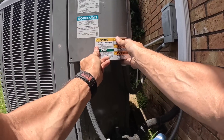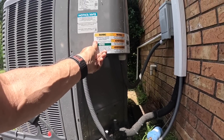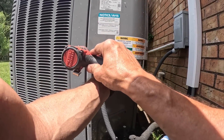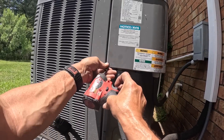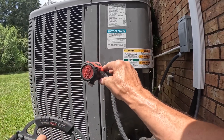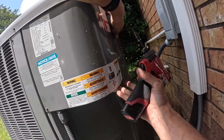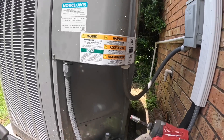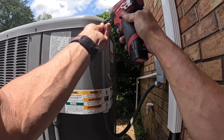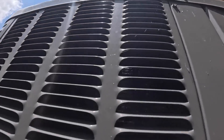I'm going to look at this coil real quick — make sure this condenser coil is not why I'm here. I can see through it, so that's good.